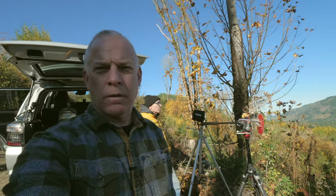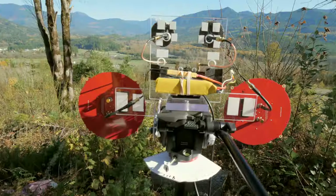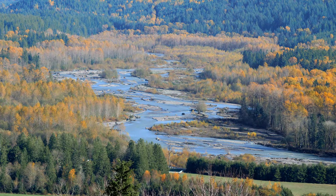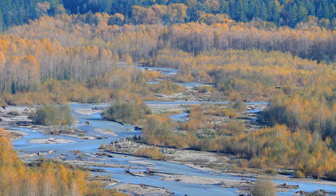Alright, it's getting kind of windy. Today we're going to fly the shark bite system with these big dinner plate antennas and see if we can fly up the river, way the heck out there. Let's give it a go and see what happens.